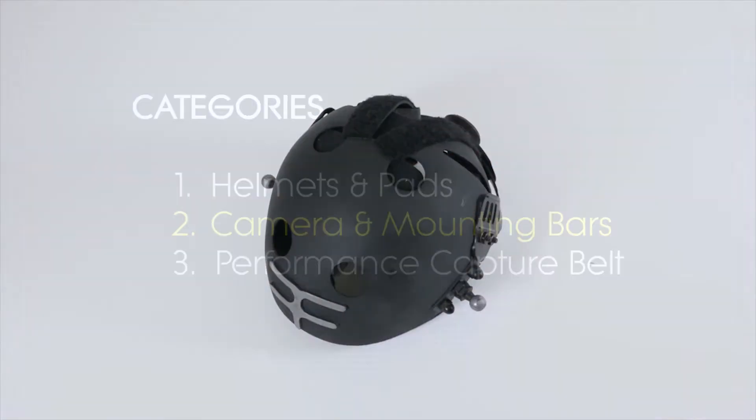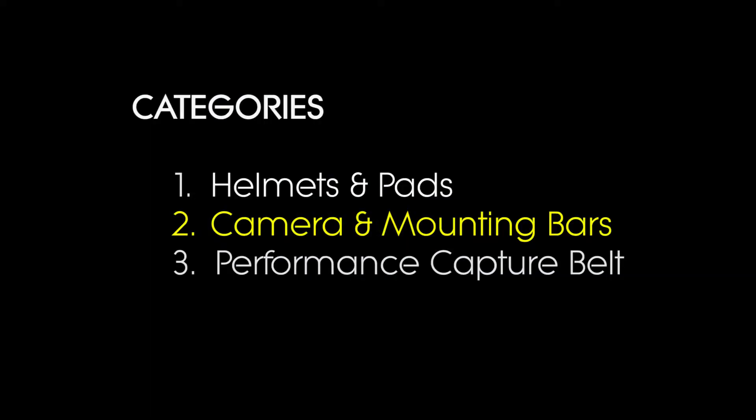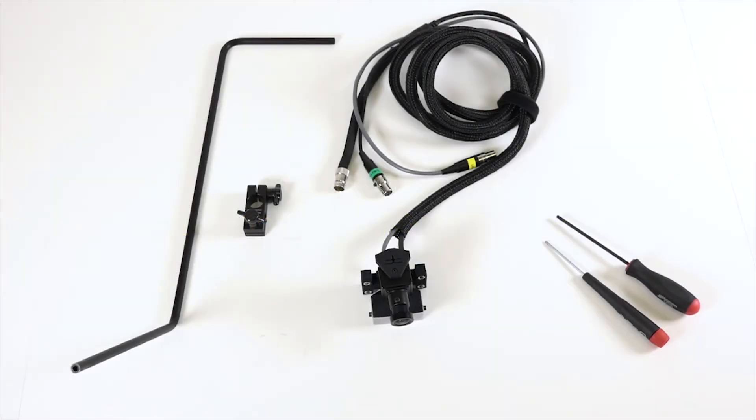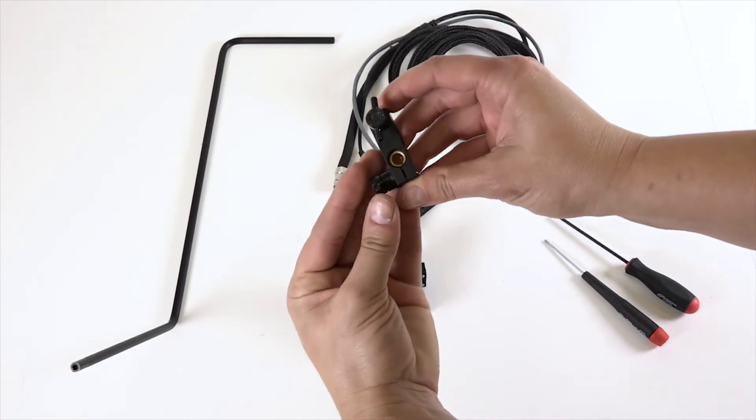Now that the helmet is ready, let's take a look at how to mount a helmet block onto the mounting bar and then how to mount the camera onto the other end of the bar. Start by taking the following items out of your kit: the camera, a long left side mounting bar, a left side mounting block as shown here, and both screwdrivers from your toolkit.